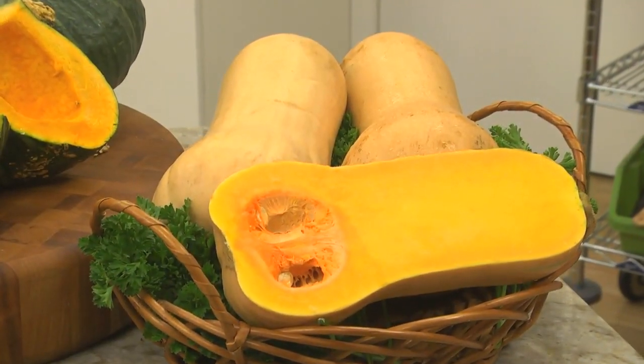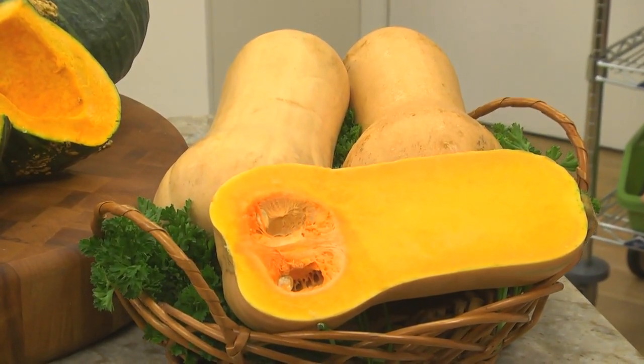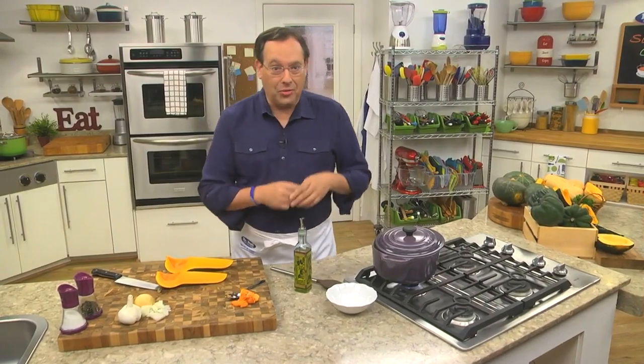Now for the granddaddy of them all — the butternut squash. They're easily recognized by their tan skin and their distinct bell shape. All of these are great to roast in the oven, sauté in a skillet, or steam or boil on the stovetop.